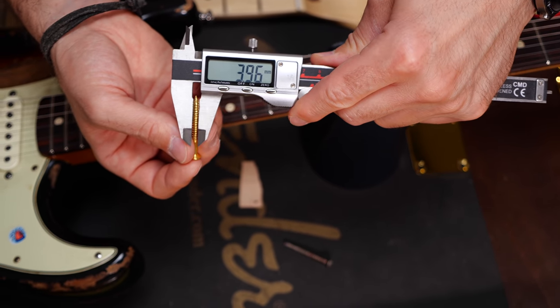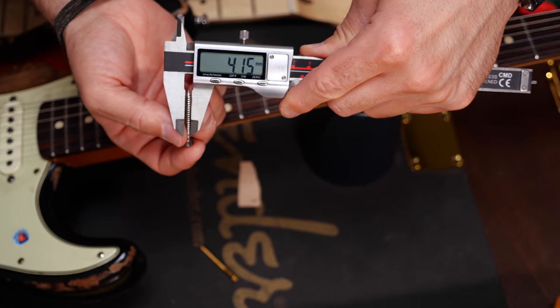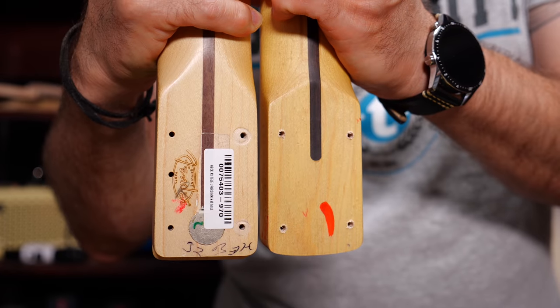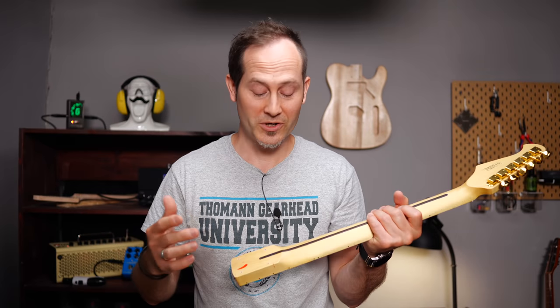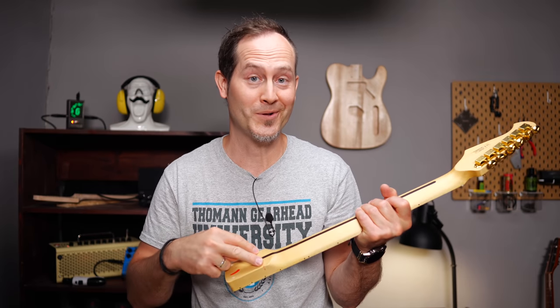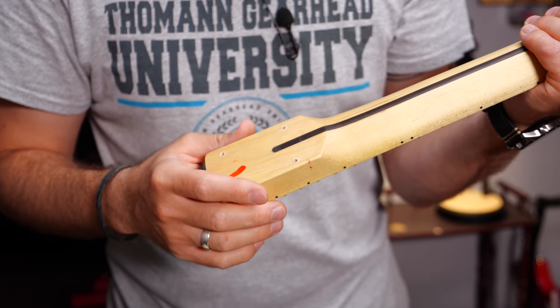Expect different position and size for the holes of the neck screws — that's something people tend to forget even though it's really important. For example, this is a Harley Benton screw and this is from a Fender. The position of the holes is almost always slightly off if you mix brands. You can fill all the holes with a dowel and re-drill them, but that definitely requires woodworking experience and a drill press. It's nearly impossible to be precise enough with a handheld drill.